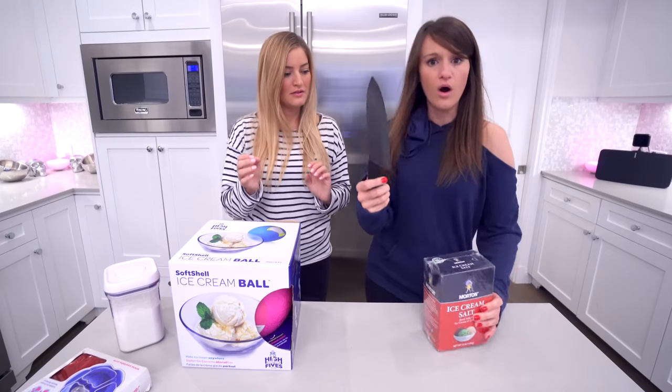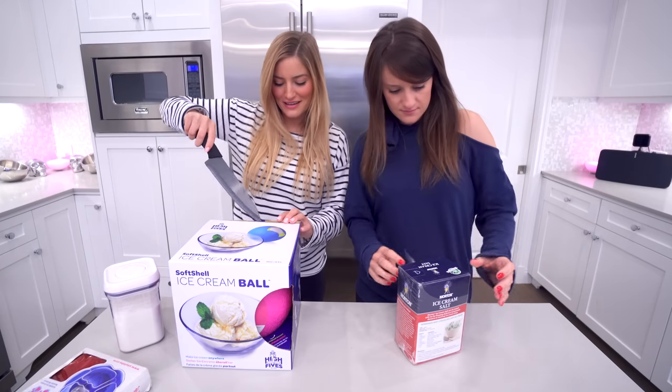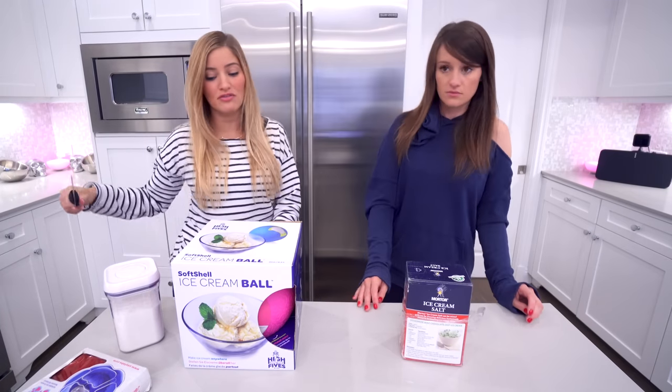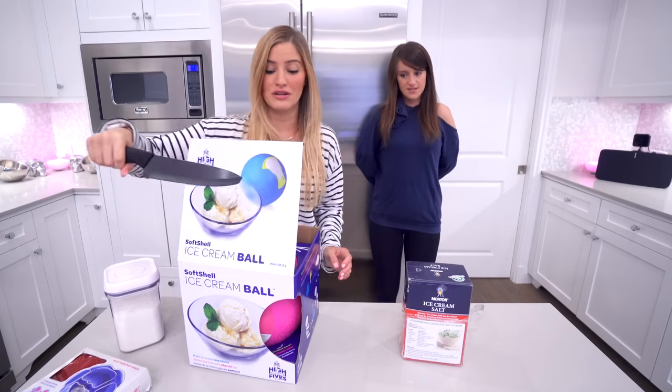But today — wow! I picked it up to set it here. We are making ice cream. We are going to be using a ball. You basically put ice cream mix into this ball, and then you put ice on the other side of it, and then you roll the ball for about 20 minutes, and then guess what? You have ice cream.